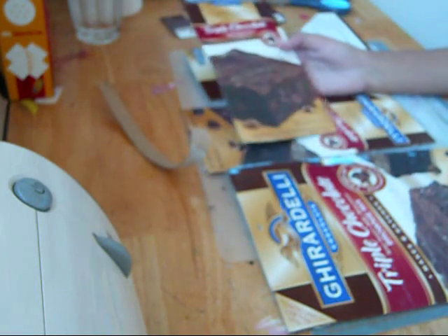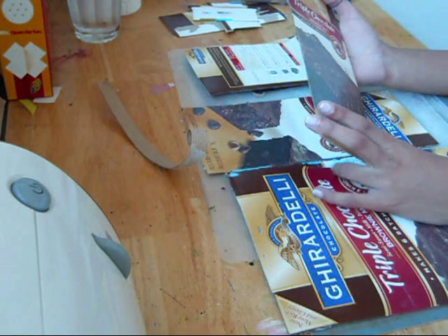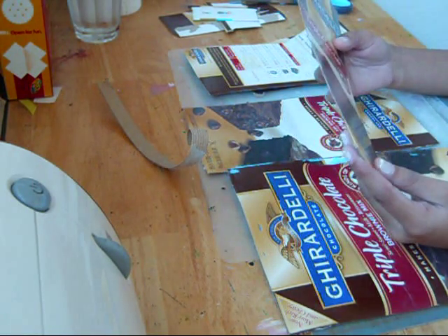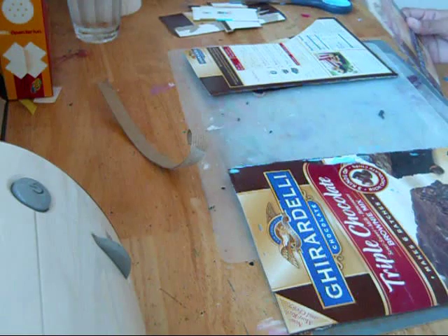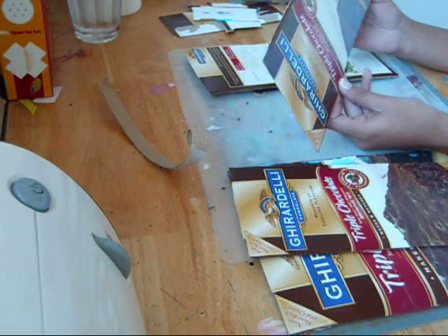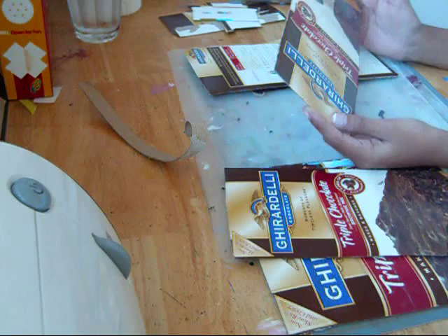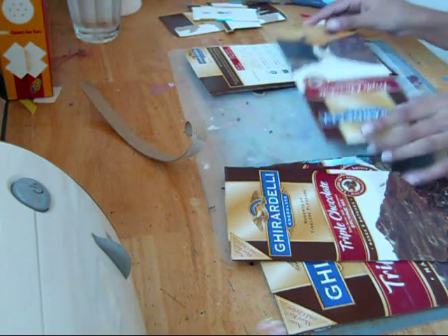So I'm going to try to make mine with just two binder rings, and I'm going to try to make it into a smaller sized album. I'm thinking that this side of the box is probably going to be the size of the chipboard I'm going to use. I'm going to go ahead and cut this and straighten it out and measure this out.